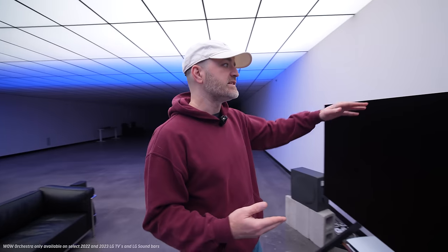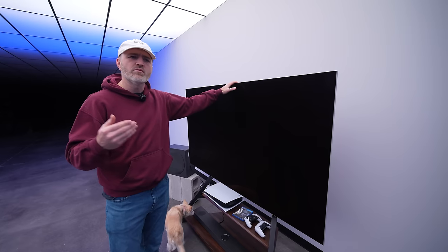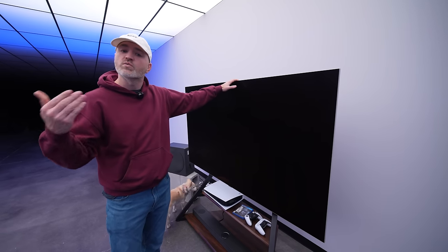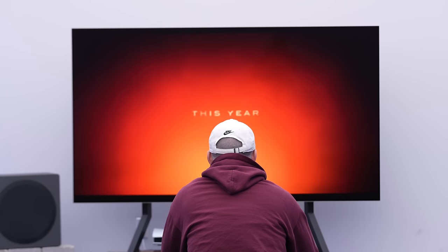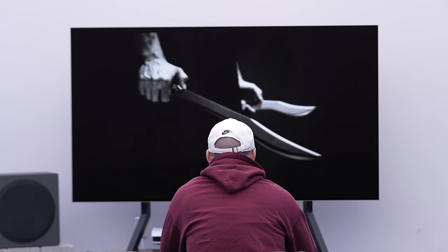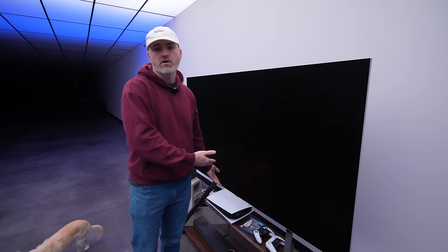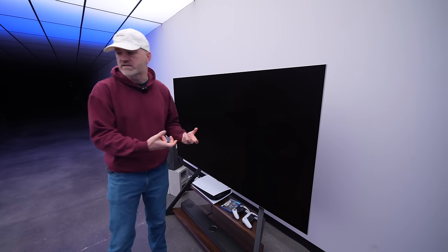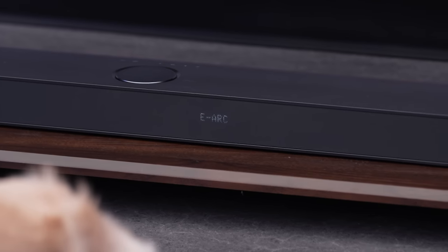We're going to configure the WOW Orchestra, which allows us to integrate the existing speakers from the TV. You might be thinking why would you want to integrate that — it's because it goes to waste otherwise. You have a nice clear center channel which can contribute to things like dialogue. So you integrate it into this upgraded sound system, getting the low frequency rumble and punch while also getting the clarity the television itself can contribute, rather than just turning off the internal sound.